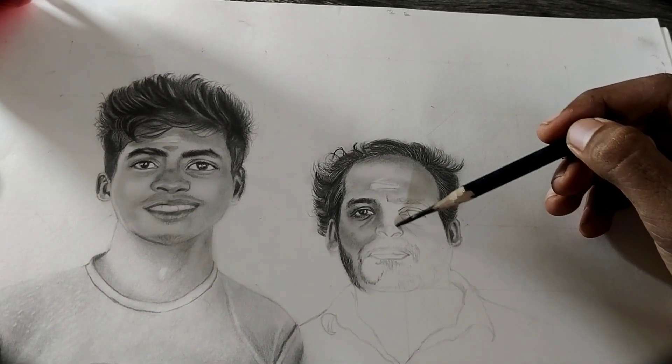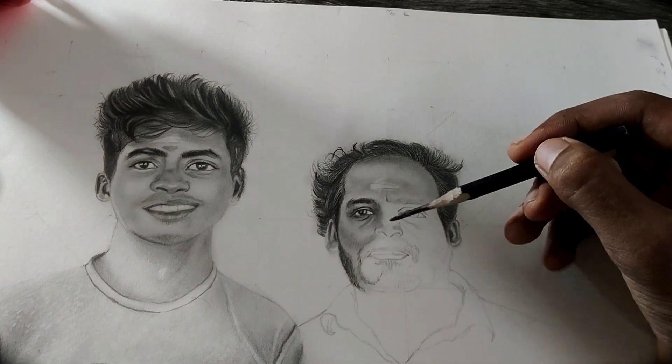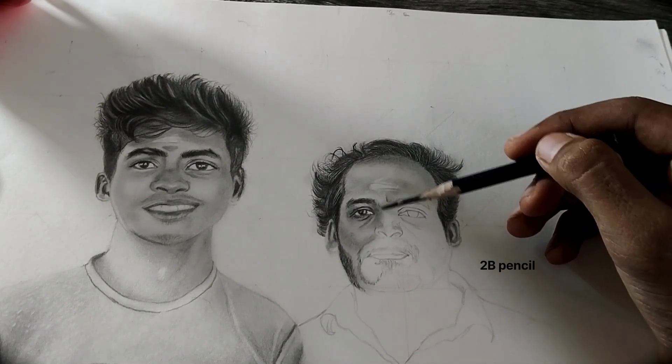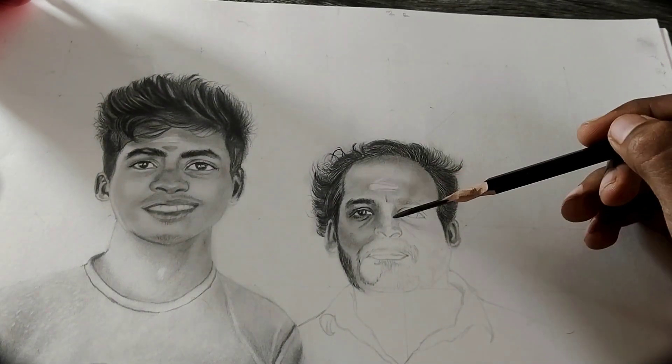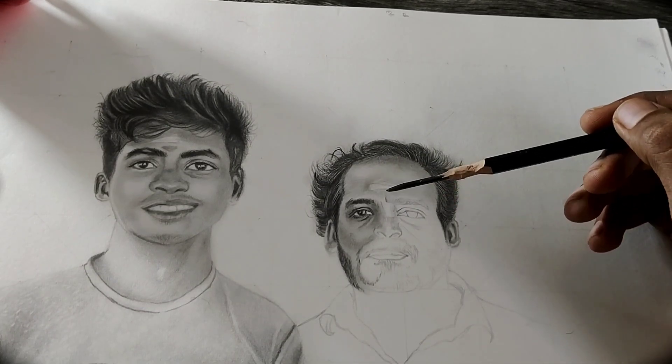First, you have to look at your reference image and identify the shaded areas. Then take a 9H pencil for the first layer and apply it with lower pressure. Don't put too much pressure, then gradually build up to get a darker area.